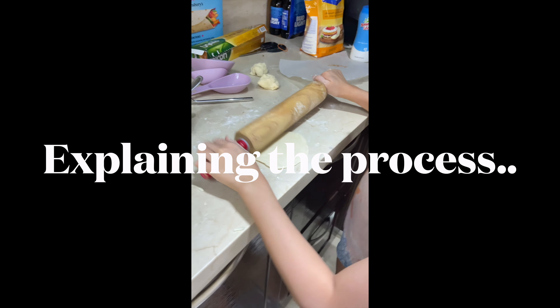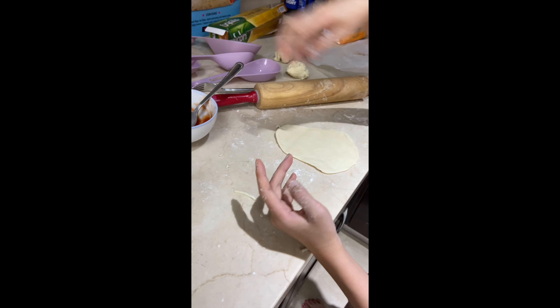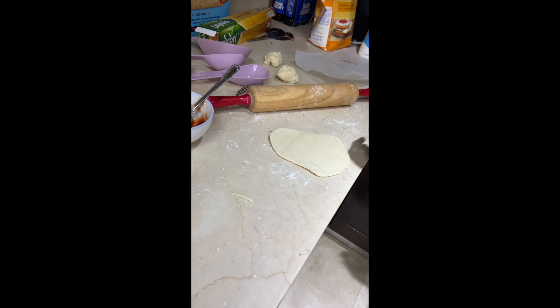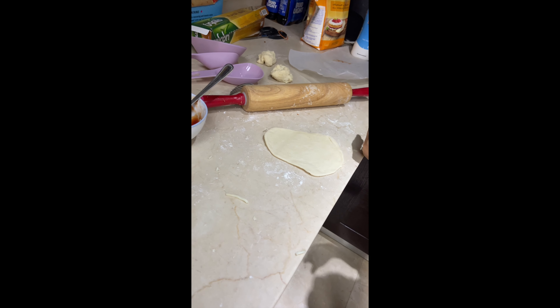So you roll the dough like everything, and then you just put the fork holes, and put the tomatoes on it, and put it in for 40 seconds.